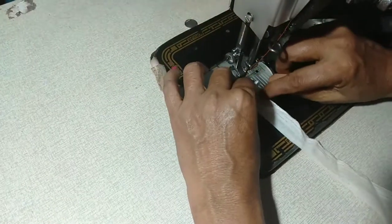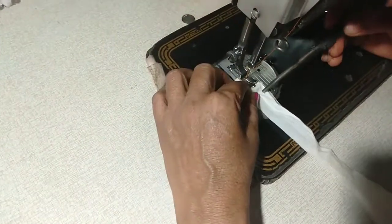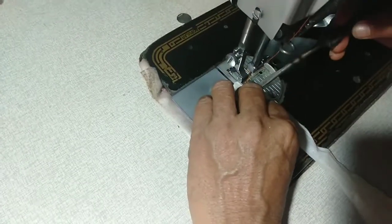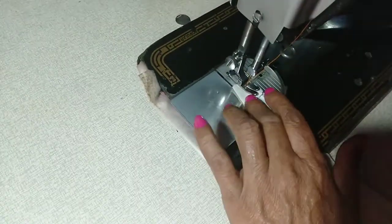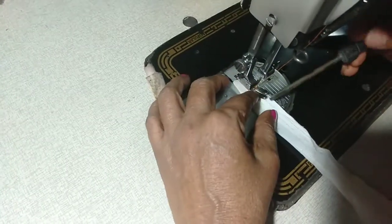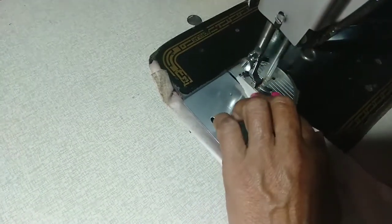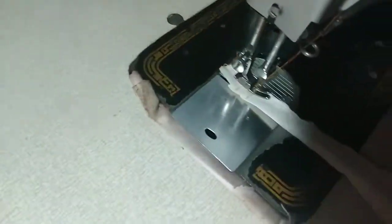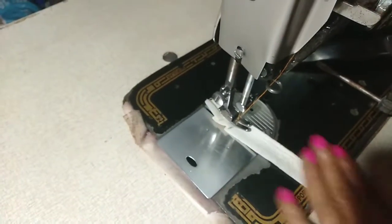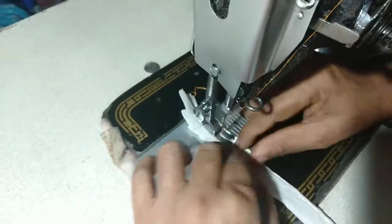If you are using a screwdriver or a knife, I will put it on the table. If you want to use a knife, the knife will be tough. Do it. If you want to use a knife, you will need to use a knife. Do it.